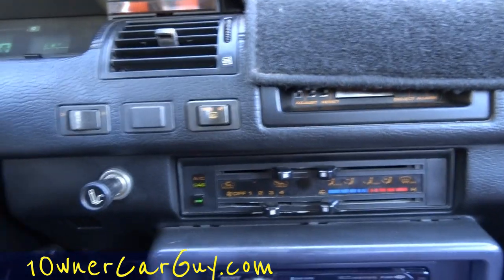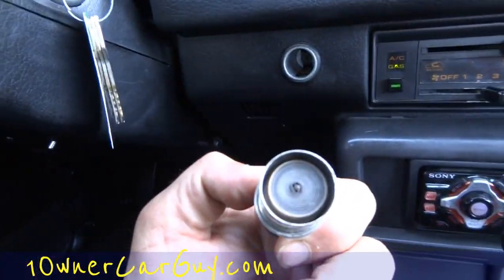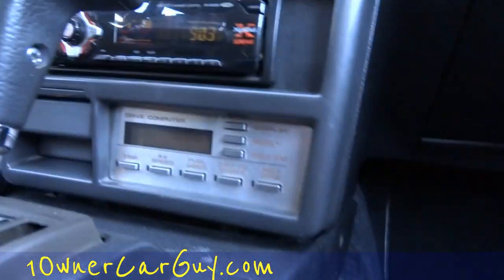I showed you this up here — it's not even ever had smoke in it. AC, gas — I don't think I've ever seen it say that. Wow — there's an average speed thing!